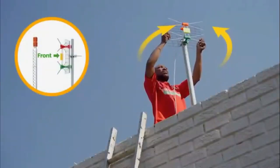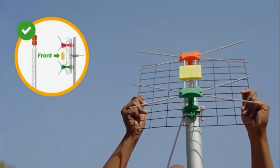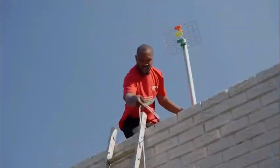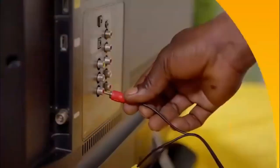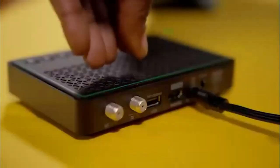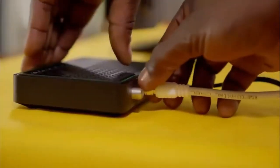Aim the front of your GoTenner towards the transmitting tower to ensure you receive maximum signal. You may want to look at your neighbor's antenna as a guide. Then, feed the cable into the house. Next, your GoCoda installation: connect it to the TV using the AV cables provided.